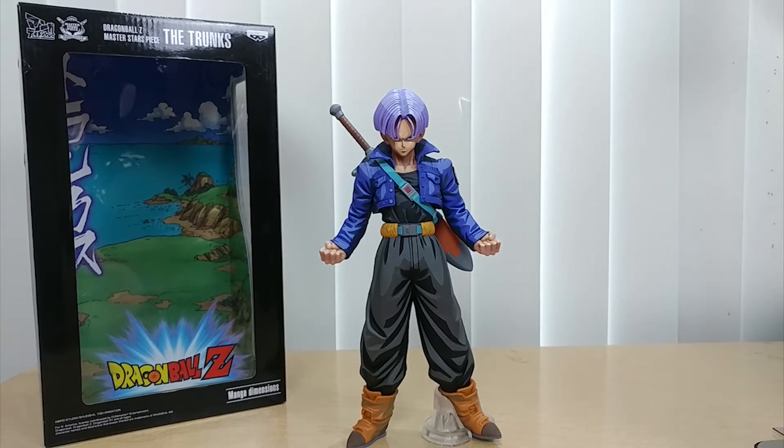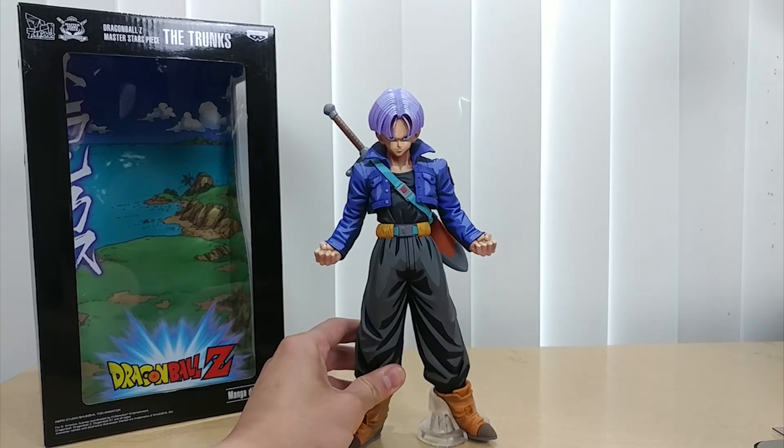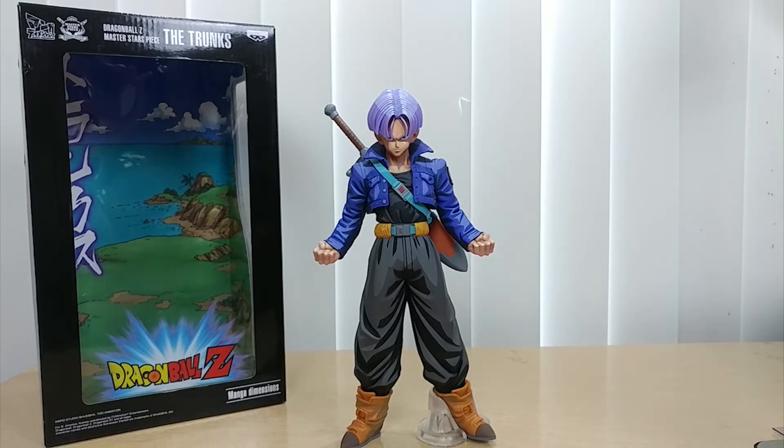There's no denying that. In terms of build quality, it is solid — it has some weight to it. It is not hollow, it is solid. The price — if you happen to get this on sale, it is a bargain. Even at full price it is absolutely amazing. That basically concludes my unboxing and review of the Banpresto Dragon Ball Z Master Star Piece — the Trunks, Future Trunks. It is a great piece to have. I will see you in another unboxing and review. Bye bye!